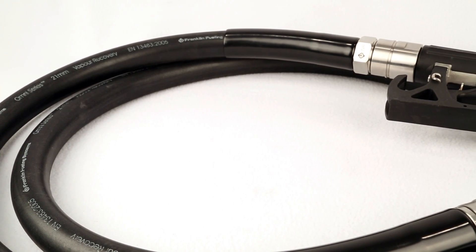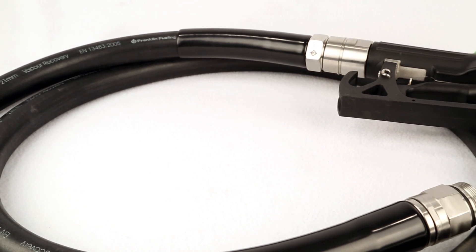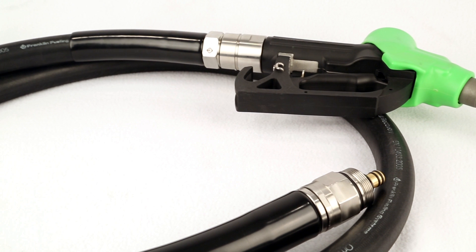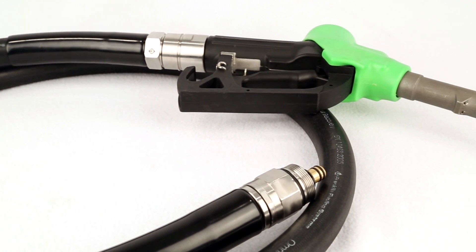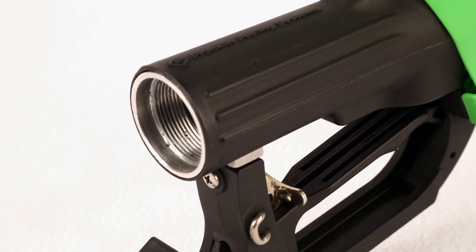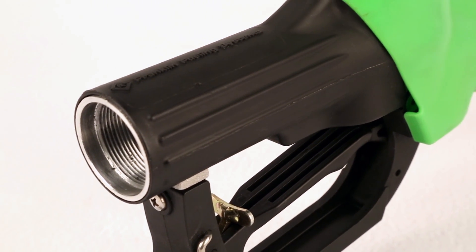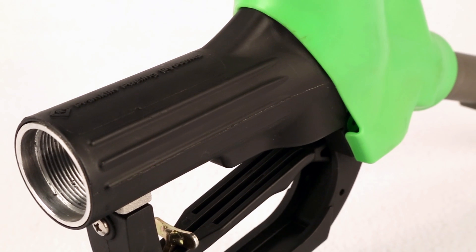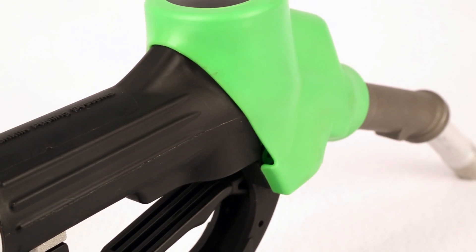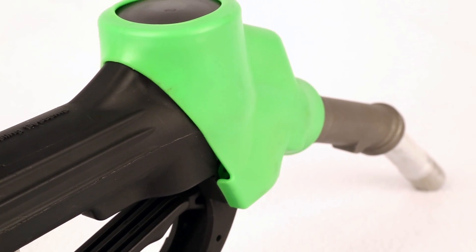One of the features of the Omni series vapor recovery nozzle is our no pressure no flow feature. This comes standard with each of our nozzles and allows you to do dry testing at the station — done without having to dispense fuel into a bucket or a pan and then transfer that fuel back down to the underground storage tank. This makes testing and certifying the system quicker, faster, and gets it back into service.